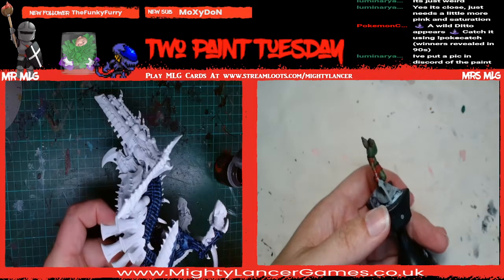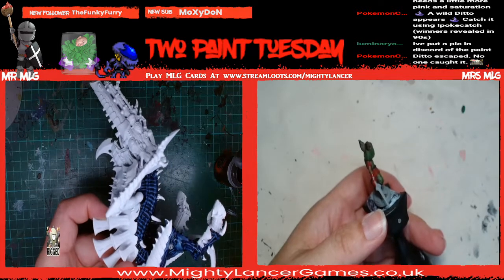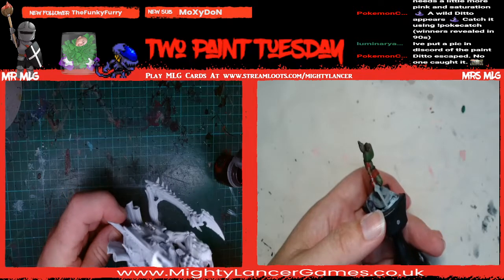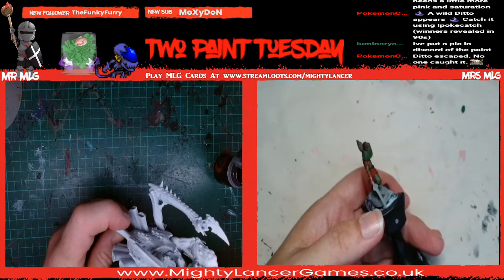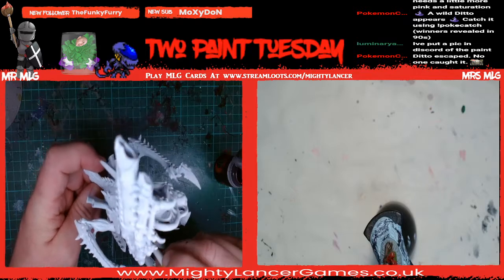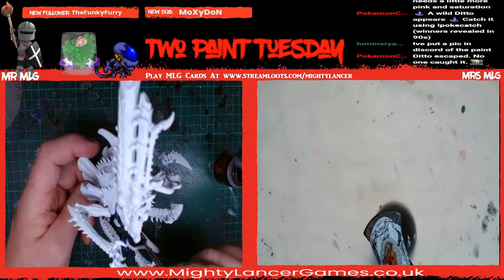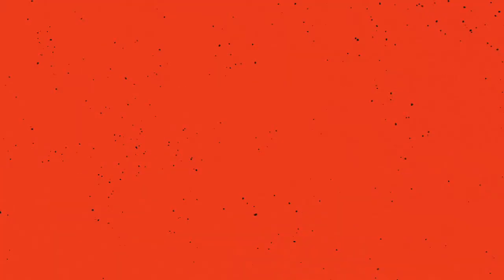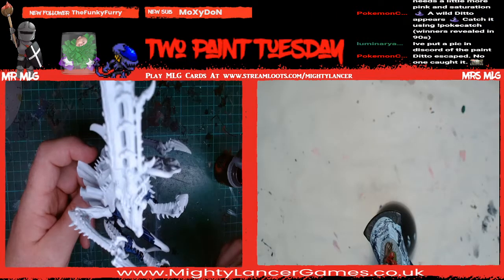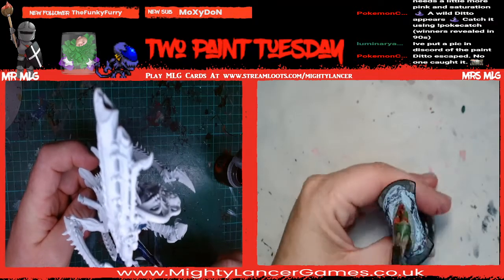Sharon's got a picture of this sort of paint, and obviously screens are all different. This is the dwarven flesh and Sharon's added some pink to get the colour that she wants. So it's like a salmon pink rather than flesh. But salmon pink doesn't exist.